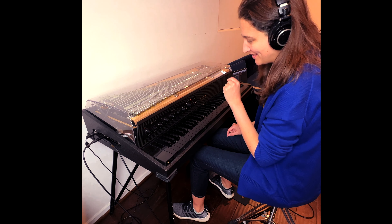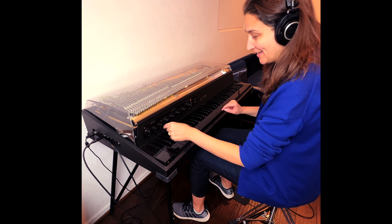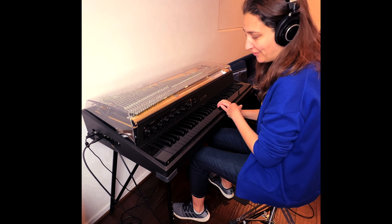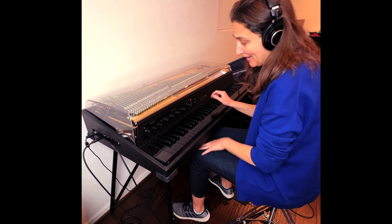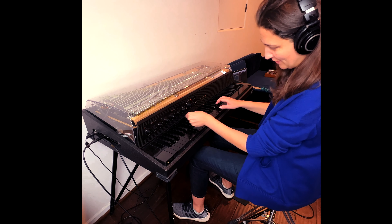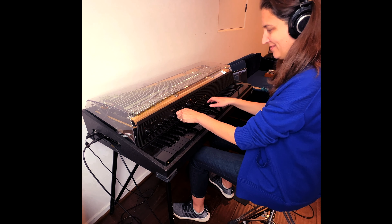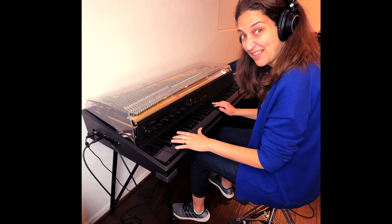That cool sound is achieved by the envelope filter, which allows us to create an auto-wah effect. I've got the envelope filter cranked. On the built-in equalizer I've got the mid-range at maximum gain, and you can hear how the sound changes when I mess around with the frequency here. You can find that sweet spot.